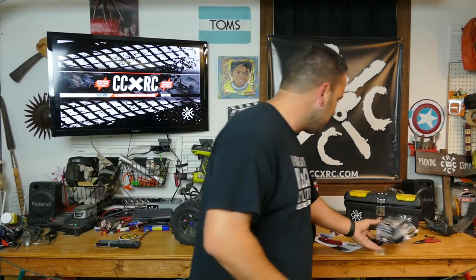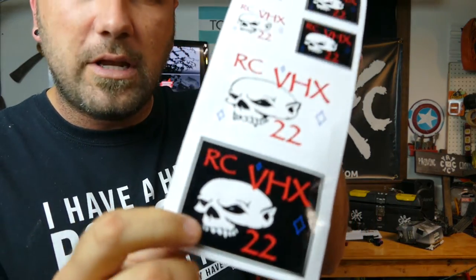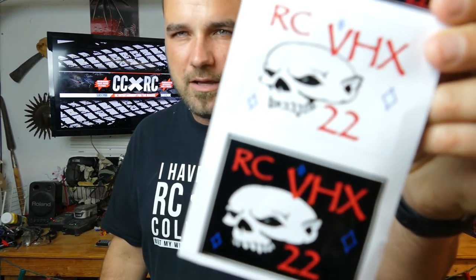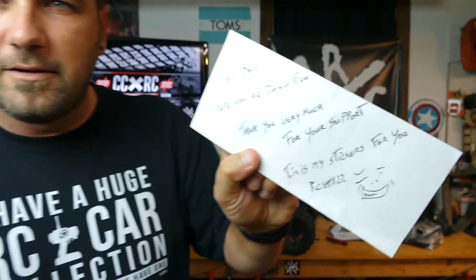So let's get this off of here and let's look at our mail here — all the way from Belgium. RC VHX 22, Xavier, man. Thanks for the stickers. These things are really sick looking. Got four small ones, two big ones, black and white. Just really, really nice, cool, tough looking graphics there. It says on the back he's got a little note right on the sticker. It says, 'Hey bro, hope you're doing fine. Thank you very much for your support. These are my stickers for you. Thanks, Xavier.'